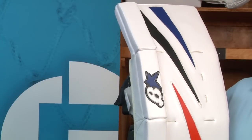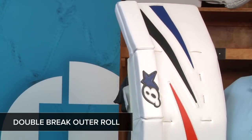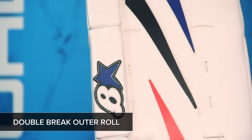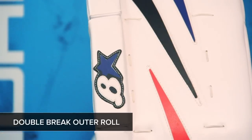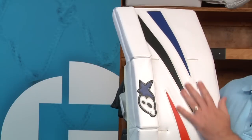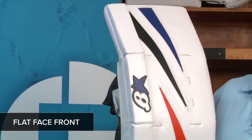Like the 5.0, the Net Zero has a double brake outer roll. Each flex point is rated a 3 out of 4 by Brian's, meaning that each brake is soft to give the pad some really good flex. Unlike the 5.0, the Net Zero comes standard with a flat face front with no knee rolls. This allows the pad to give some very predictable rebound control.